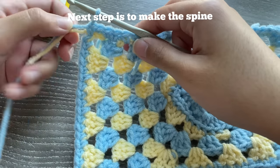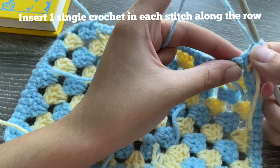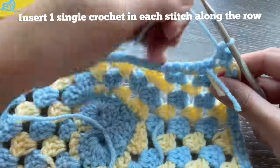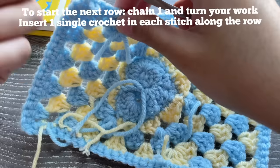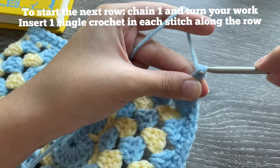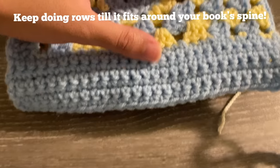Now we're going to work in rows to cover the spine. I've used single crochets for the spine to help distinguish it from the back where I'll use double crochets. Once you finish the end, chain one, turn your work, and do regular rows of single crochet — ignore the turning chain one and go into the second stitch from your hook. Do one single crochet in each stitch all the way down. Keep doing rows until it's as big as your book's spine.